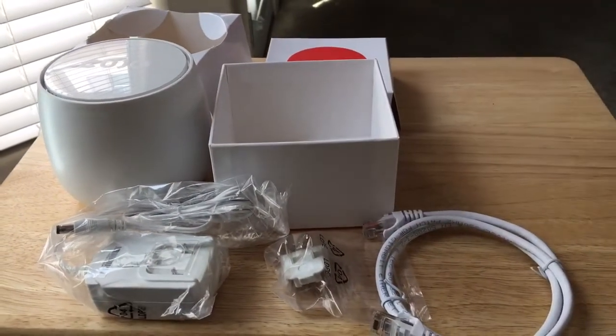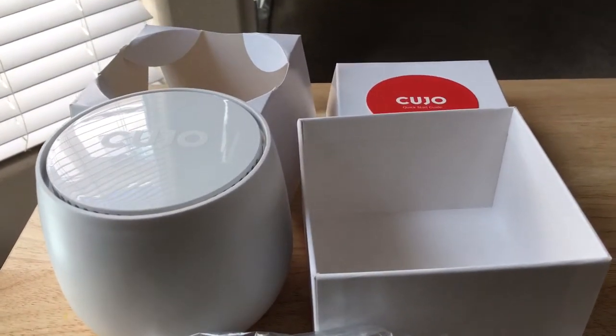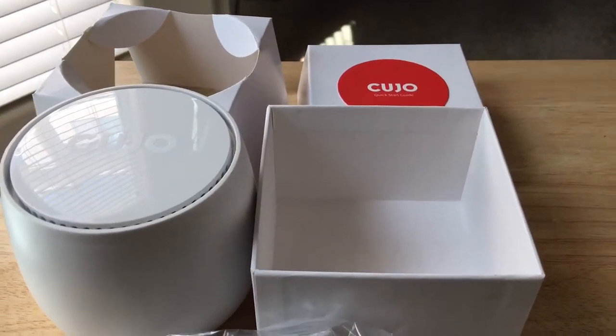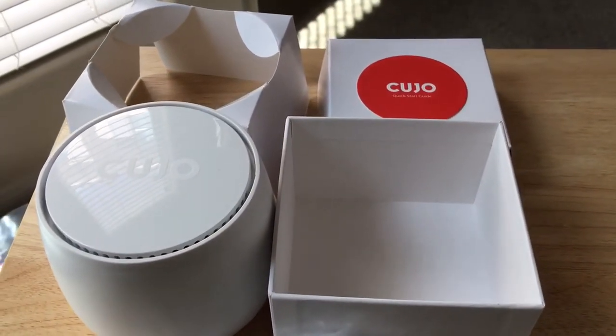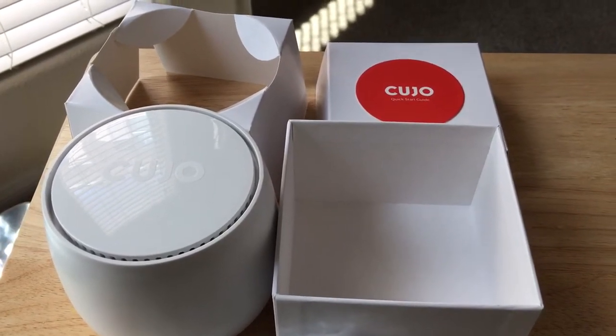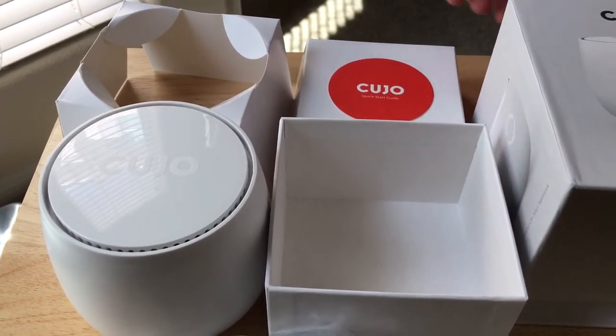What we like about this is it's plug and play, so almost anybody can set it up in just a few minutes. It blocks hacks and malware, and it detects threats both in the cloud and from your home. Again, that's $8.99 a month after your 90 days free service trial, but no commitment — so if you don't want to pay for it after that, you don't have to.